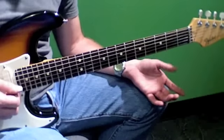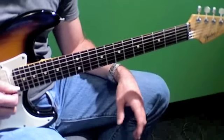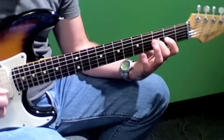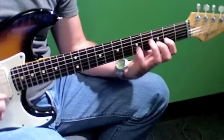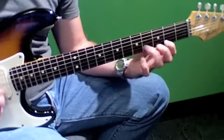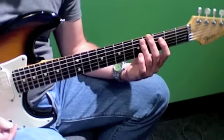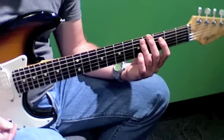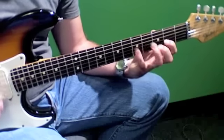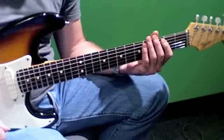The thing about the diminished scale is it's very dizzying, and it's hard to see what to do. Try playing just a four-note sequence, like an inchworm kind of warm-up. You can hear it's got some real cool possibilities.